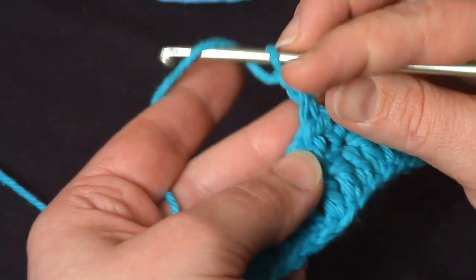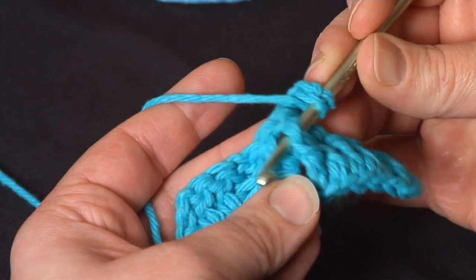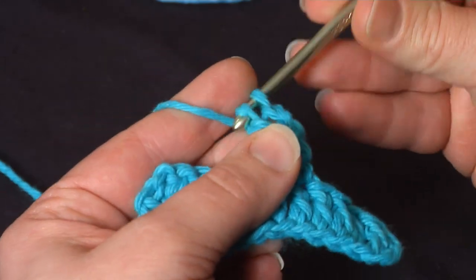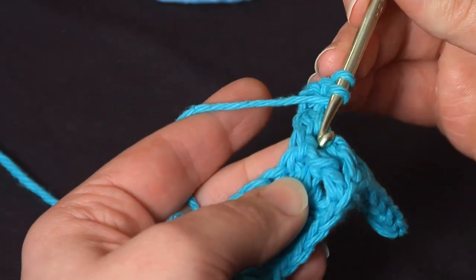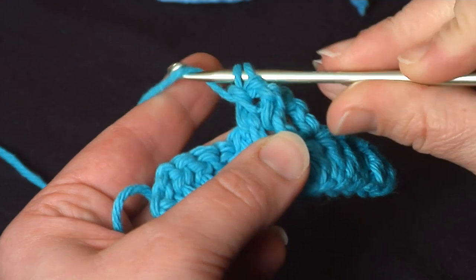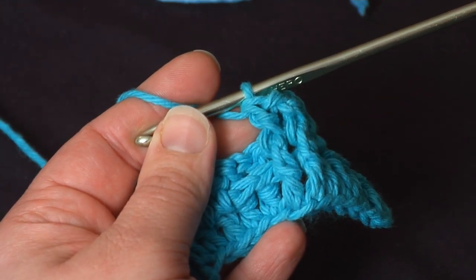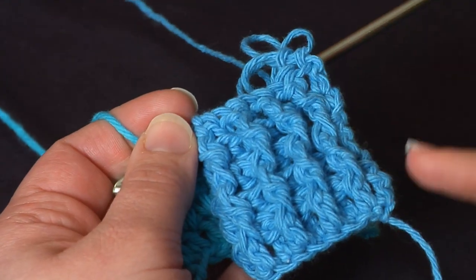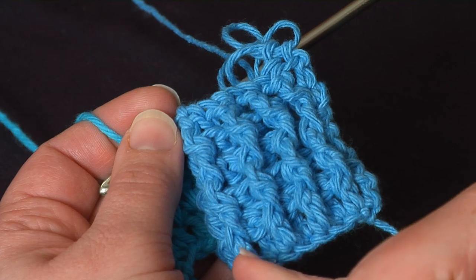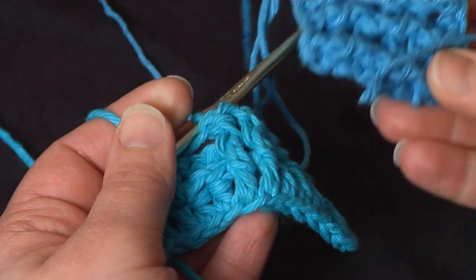This is how the ribbing works. So instead of back post double crocheting into these, I'll front post right around the body of the previous row. Finish the double crochet, do it again around this one, and we've made another set of front post double crochets. As you can see, they line up nicely in our column, just like in our swatch, where by working front post, back post, front post, back post alternating, we've got the ribbing on both sides. And that's back post and front post double crochet.